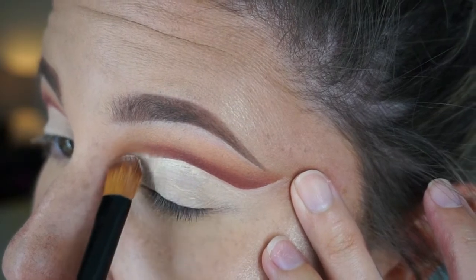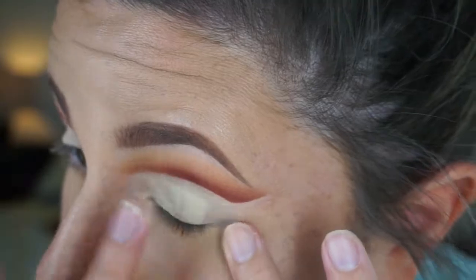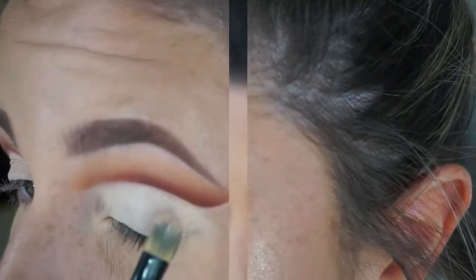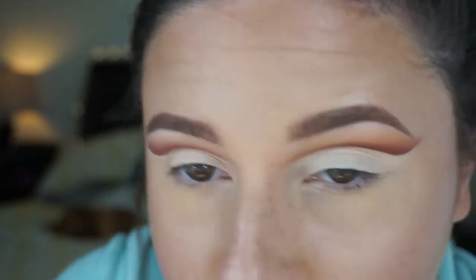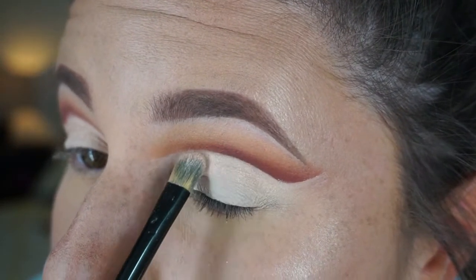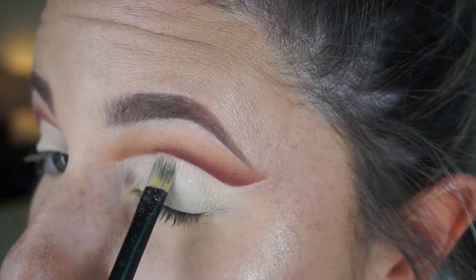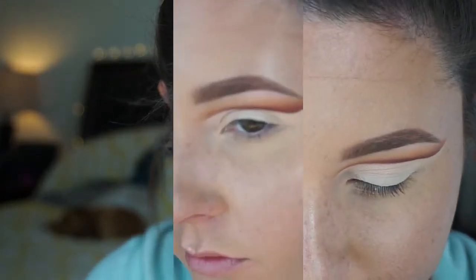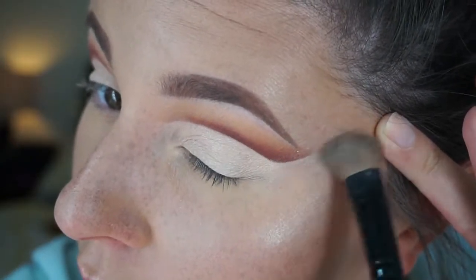I'm going all the way to the inner corner and sharpening up that line — I want it to kind of fade into nothing but still have a sharp lower point. Then I prime the rest of my eyelid using the same shade to make sure everything is nice and even. Next I pack on a light colored eyeshadow — I used the MAC loose pigment in the shade Naked, because it's a really light nude color with a little bit of sparkle but not too overpowering.